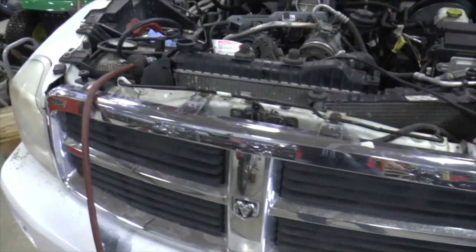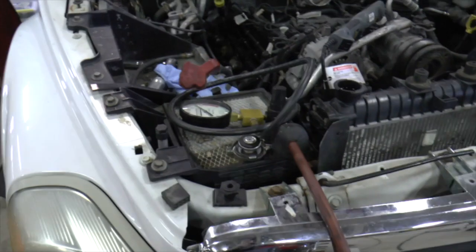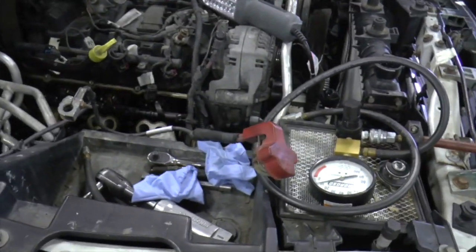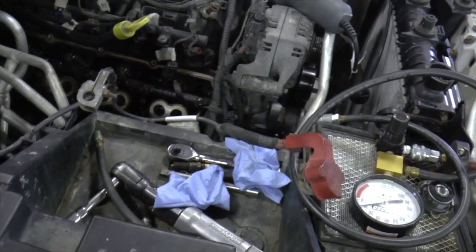Today I wanted to show you how to do a leak down test on the 2004 Dodge Durango with the 5.7 Hemi engine. The radiator is being pressurized too much by something, and I'm going to show you how you can test to see where the problem is coming from.